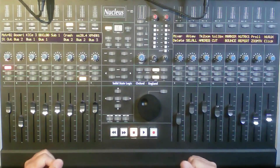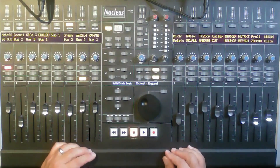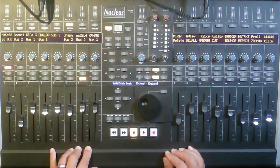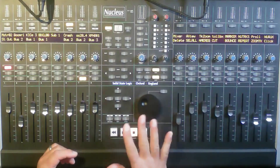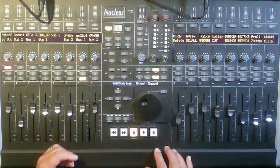I bought this machine a year ago and I'm not disappointed at all. I was looking at some other controllers like the Icon, the Behringer, and even the Avid one. I got a really good deal on this — it's the first version, the Nucleus 1, not the Nucleus 2. The only difference between them is a different sound card. This has a USB sound card that I don't use — I've got a sound card anyway, so I bypassed that completely.